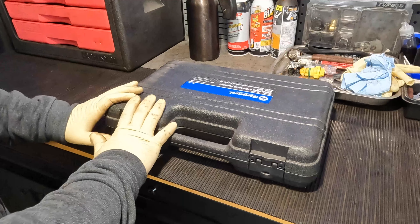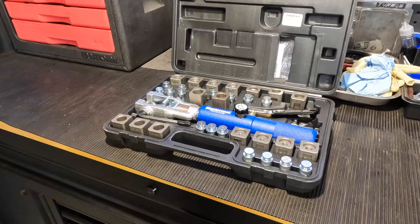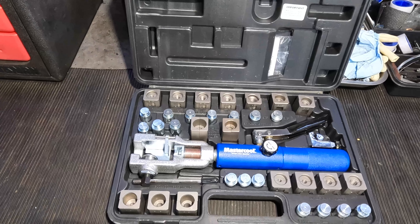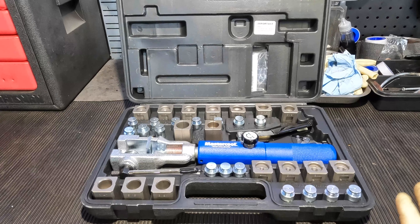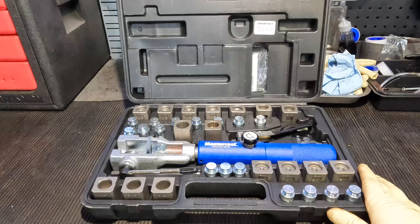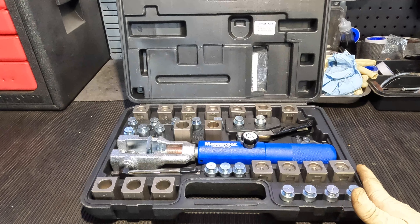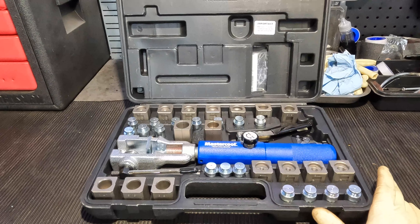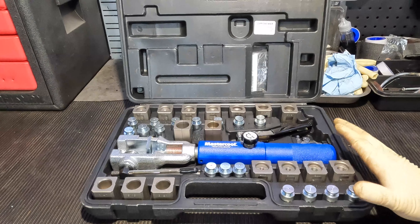Starting off, we have a blow molded case — really nice, really sturdy. When we open it up, you can see this is the Master Set with all of the adapters. You can buy variants just for brake lines, ones with transmission fitting adapters, or the universal one that has everything. This will cover pretty much anything in automotive as far as flaring goes — brake lines, transmission lines, almost any metal line. Nothing plastic like fuel lines made out of PVC composite, but if you are making metal fuel lines, this thing is a definite beast.